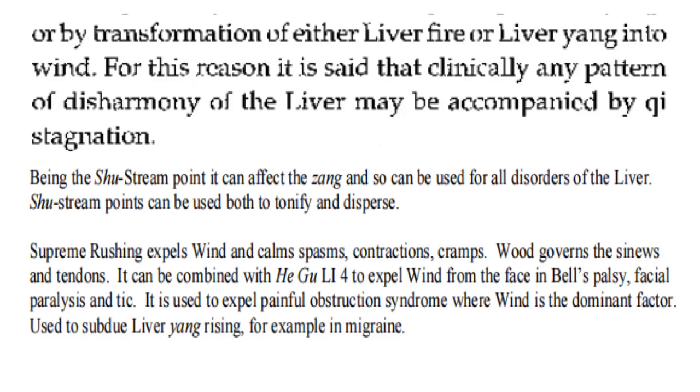Being the shu stream point, it can affect the zang, and so can be used for all disorders of the liver. Shu stream points can be used both to tonify and disperse. Supreme Rushing expels wind and controls spasms, contractions, and cramps. Wood governs the sinews and tendons. It can be combined with LI4 to expel wind from the face in Bell's palsy, facial paralysis, and tic. It is used to expel painful obstruction syndrome where wind is the dominant factor.